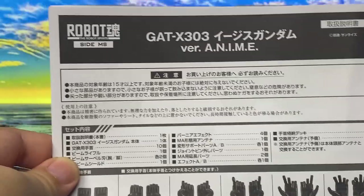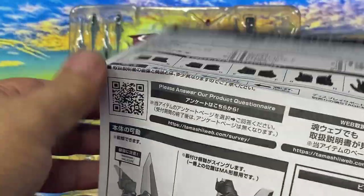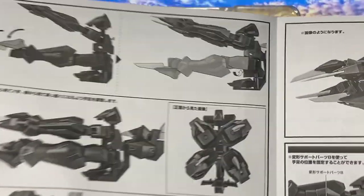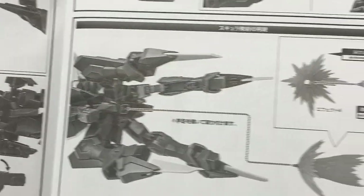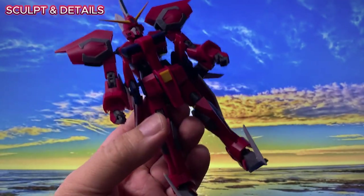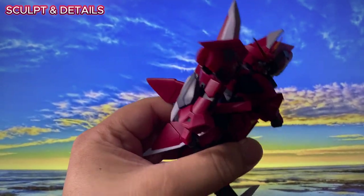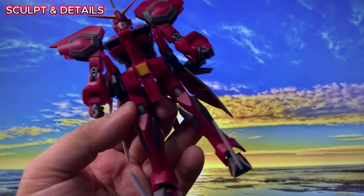There's also a manual included, which will guide us through the figure's articulation and its transformation process. Whenever I think of transforming Gundams, my first worry is always about flimsiness, but holding the Aegis in hand, it feels surprisingly solid.